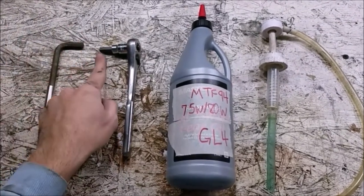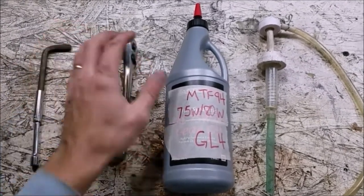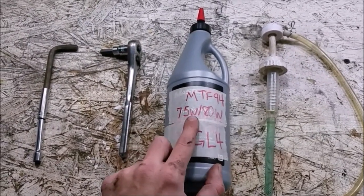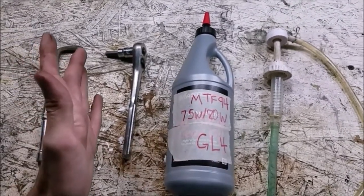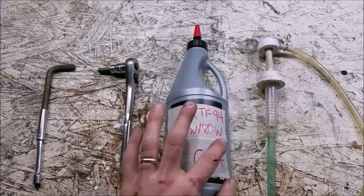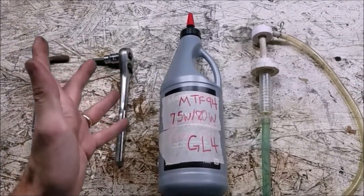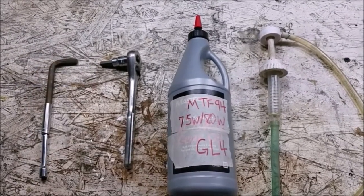All you're going to need is some sort of 8mm hex key — you can either use an Allen wrench or one on a socket. You'll need your fluid; it takes MTF-94, which is very similar to 75W80 GL4. If they have it at a parts store, great. You can go up or down just a little bit. The go-to is Redline, but I didn't have time to order some, so I'm going to try this out — it is a full synthetic and should work perfectly fine.